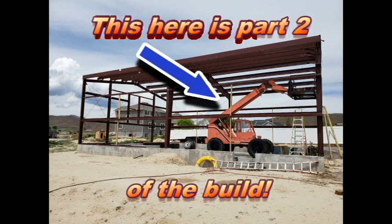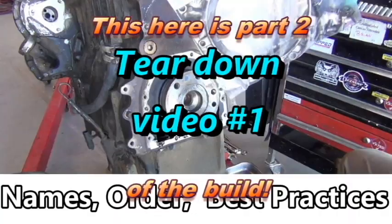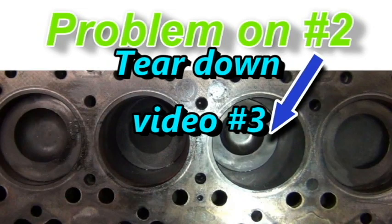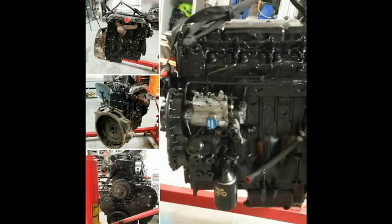I needed a telehandler in order to build the ultimate man cave, but I couldn't afford one unless I picked up one with a blown engine — that's what I did. I did a three-part series on how to tear the engine down, what's involved, what was wrong with it. Be sure to check that out if you want to. We're starting the new series on putting it back together, so let's get started.